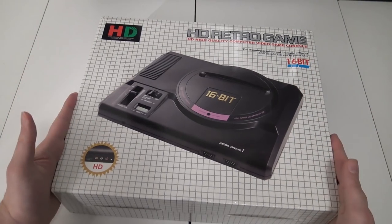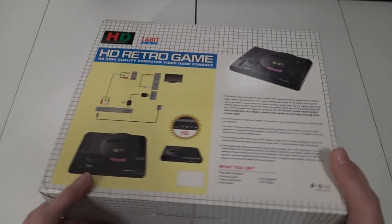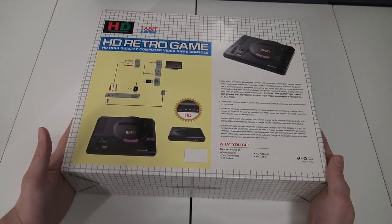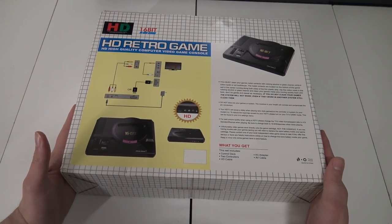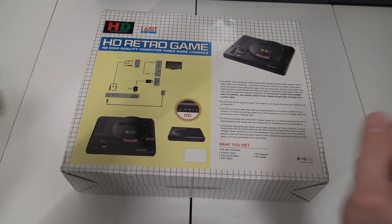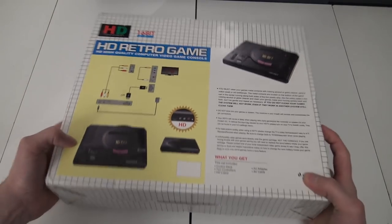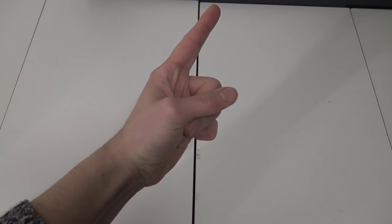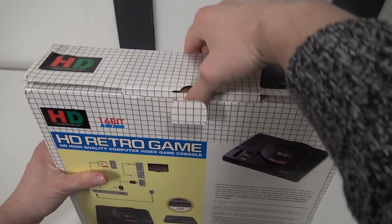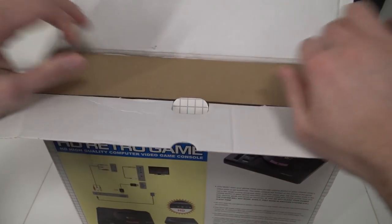I already did a video about the previous version, but this is the latest edition from our fans from China. I was curious how good the signal is and what we can do with it. We're going to play some games, test things out, and have some fun — because it's Sega from China! Let's open up the package.